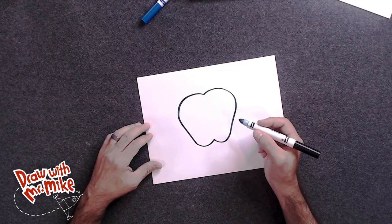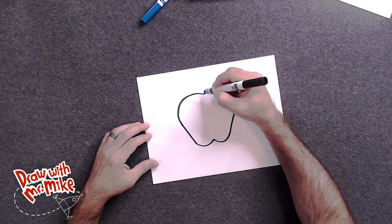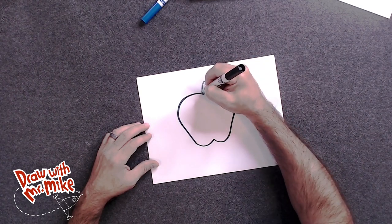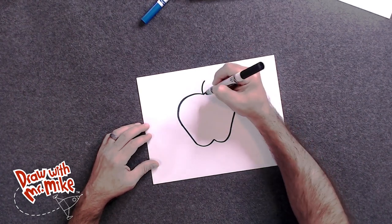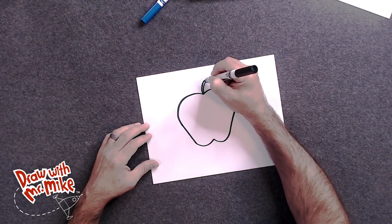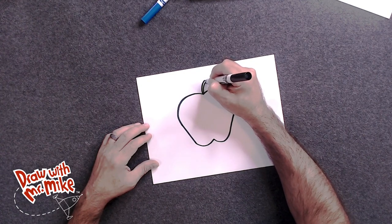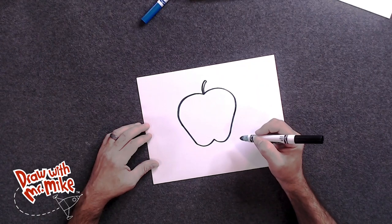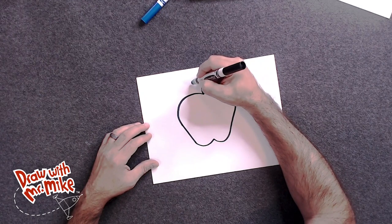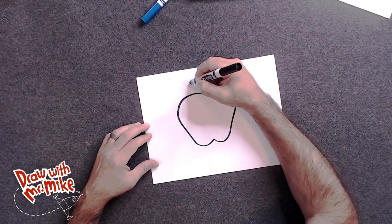Now all we need to do is add a stem and a leaf. So we'll use two arcs for the stem. One, and then we're going to add a second arc like this. And now we are going to take an arc that goes around just the top — a little arc there. And now we'll add the leaf. So we can use two arcs and a line to create the leaf. One arc here, then an opposite arc on the other side.